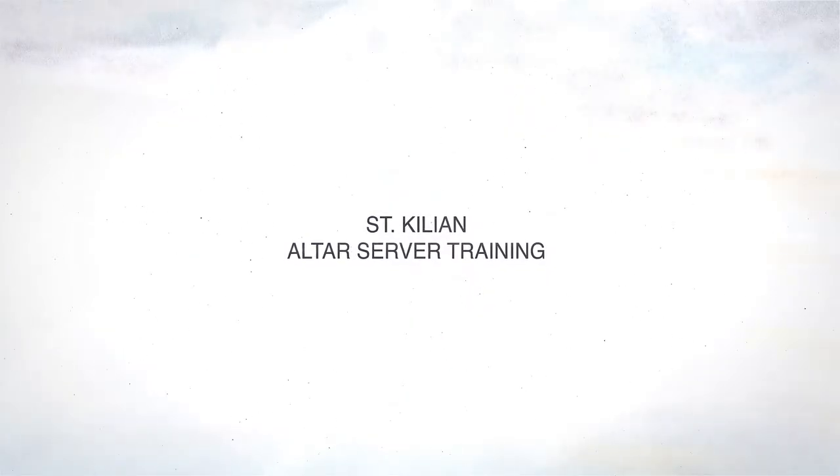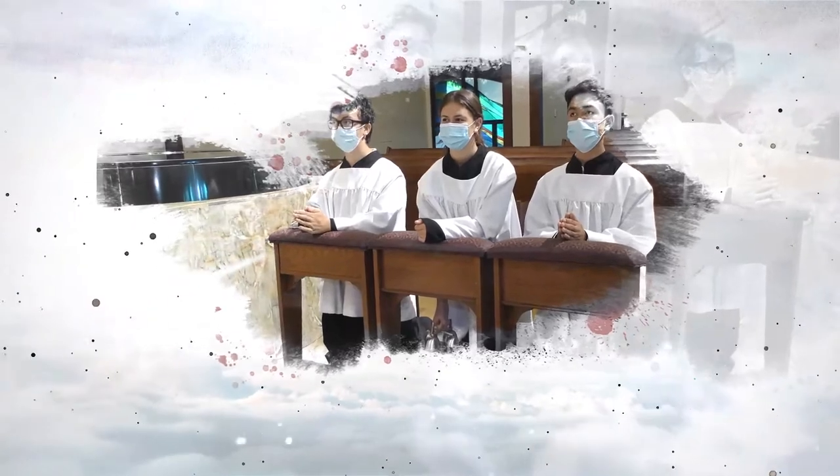Welcome to our Altar Server Training Video. My dear children, thank you so much for serving our Lord and our community as our Altar Servers. The Holy Sacrifice of the Mass is where we gather as a community of believers, as children of our Heavenly Father, to worship our God and offer the same sacrifice our Lord Jesus offered for our sake.